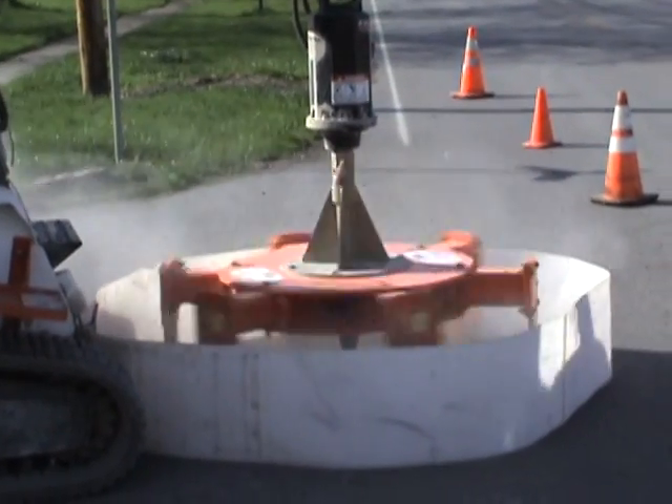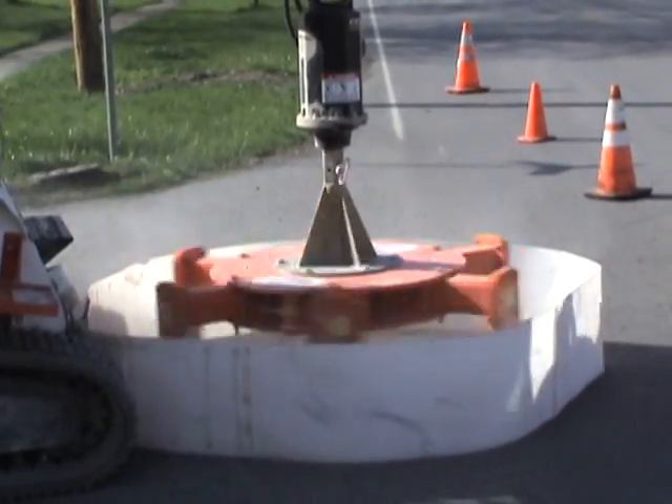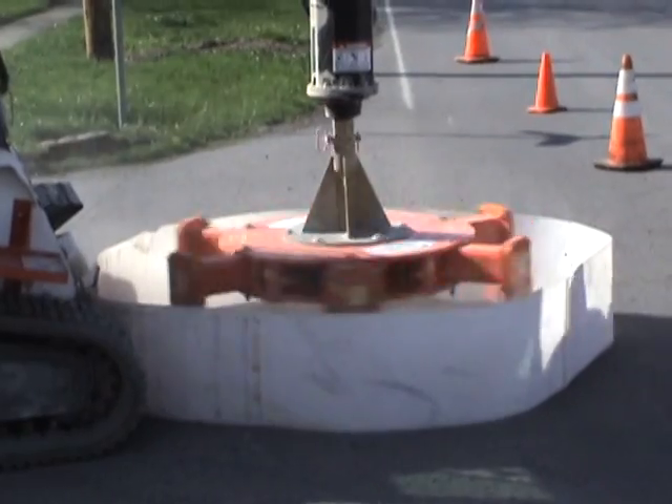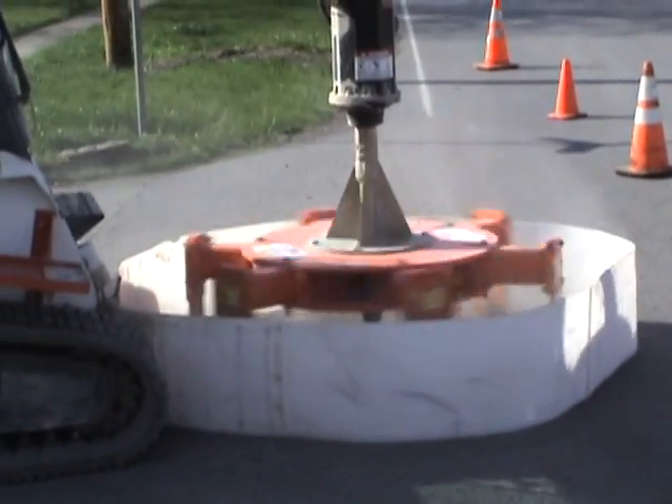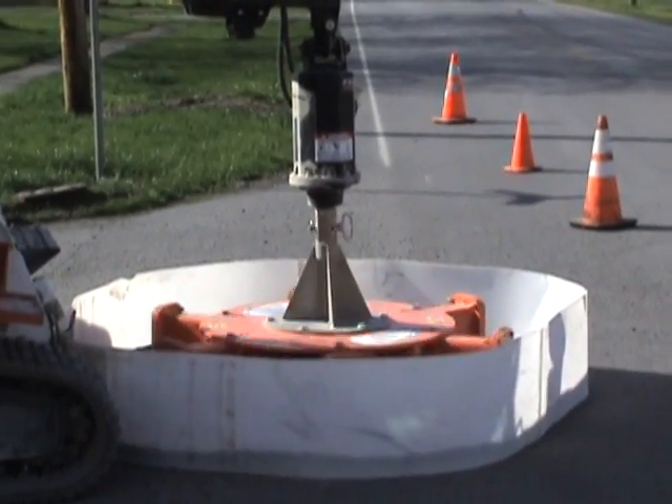The Cutter Extractor is a 900-pound dry-cut machine for asphalt and concrete using replaceable carbide teeth. The cutter can remove most manhole frames in less than 10 minutes and is adjustable in cutting diameter to 72 inches.